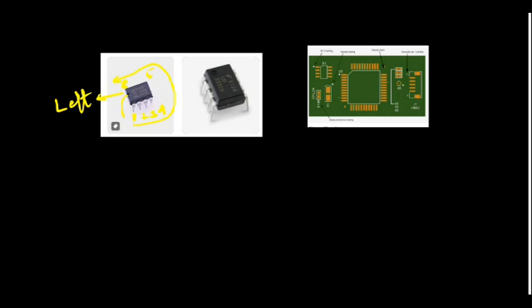Sometimes this notch won't be there — only one dot will be there. That dot you again keep towards your left; that is the first pin, and the opposite end is your eighth pin. I hope now you got the idea.